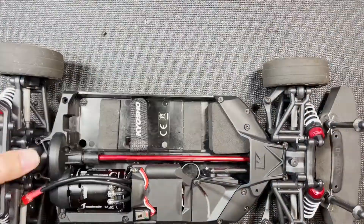You know what I forgot to do? Put the receiver wire into the tube — so let me do that right now. Now I'm going to tape down the on/off switch with this double-sided tape that came with the ESC. Okay, looks neat. Let's continue with the other pieces.